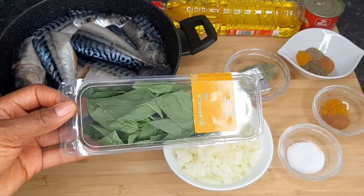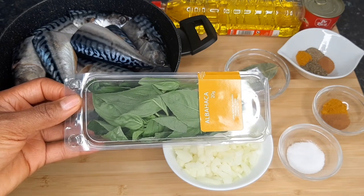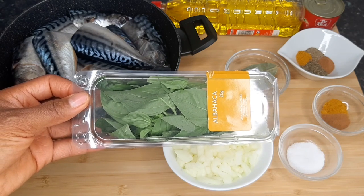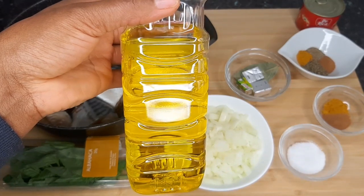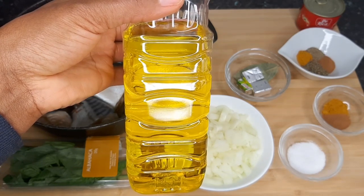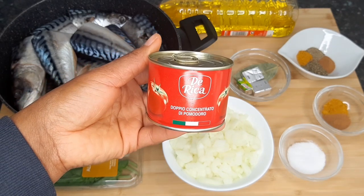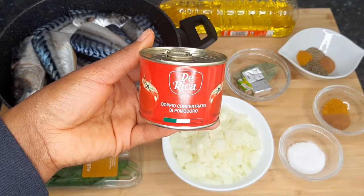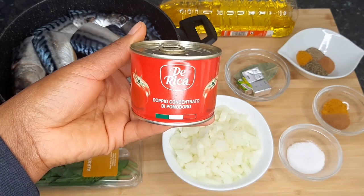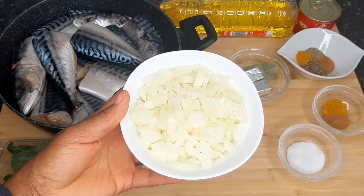For the rest of my ingredients, I've got basil leaf — this is what we call curry leaves in Nigeria. If you don't want to add curry leaves, you can add any vegetable of your choice or make it plain. I'll be using light olive oil, but feel free to use vegetable oil or any oil of your choice. I'm also adding tomato paste and I've got two medium-sized chopped onions.